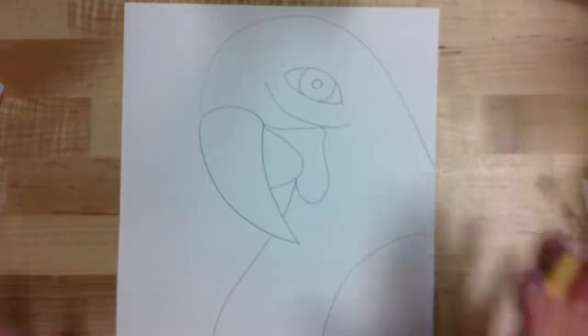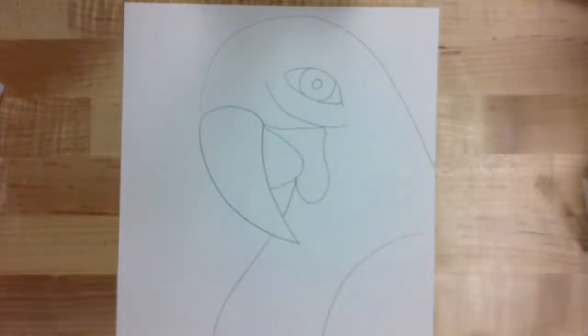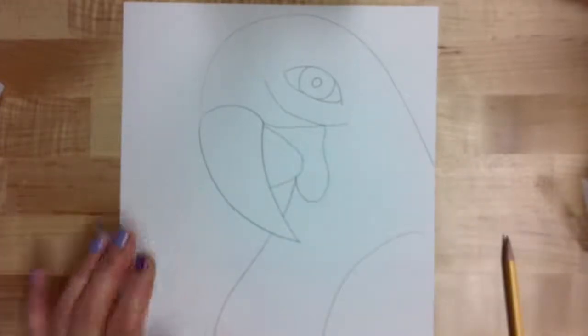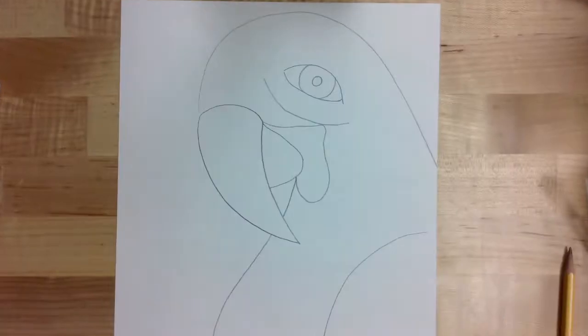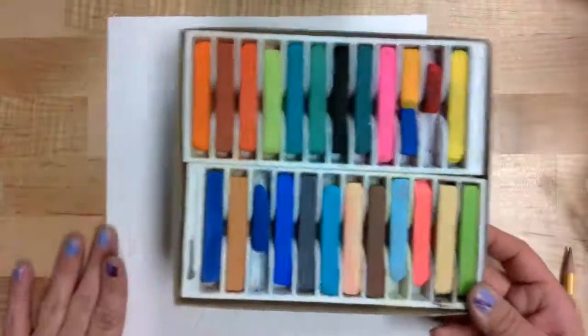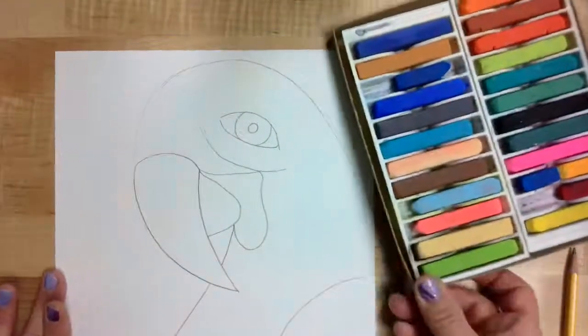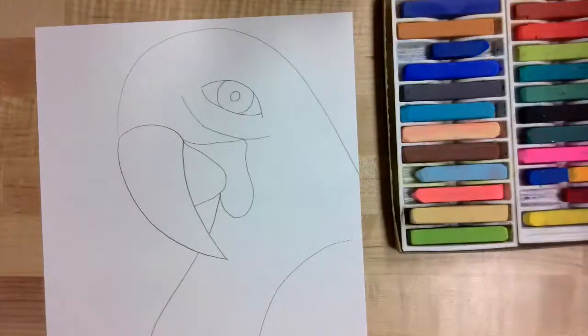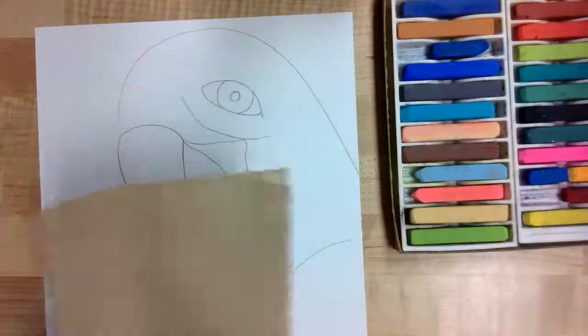Once you get your parrot completely drawn, go back and lightly erase those pencil lines so they don't show. Once all your lines are lightly erased, you're going to need a set of chalk pastels. You're also probably going to need some paper towels for blending purposes, so make sure you have a few of those close by.